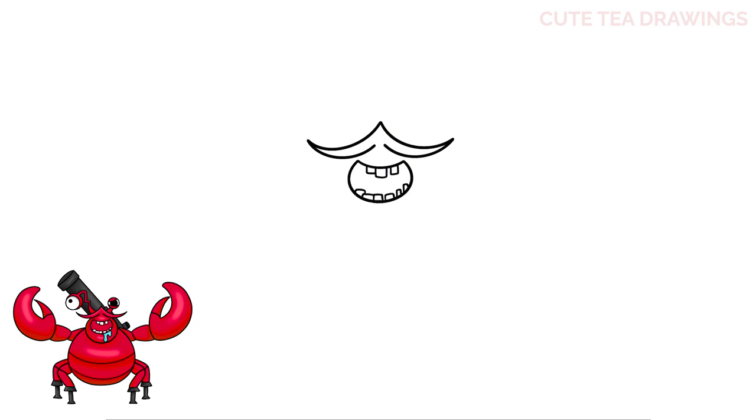And lastly, underneath the mouth, let's add some drool. Let's start in the center and draw a curve down and bring it back up, then one more curve down and up on the right. Next let's draw a large U shape around the mouth for the shape of the head. And that's it for the shape of the head.